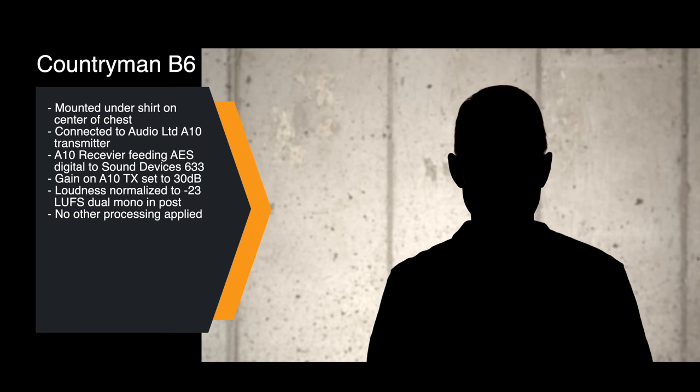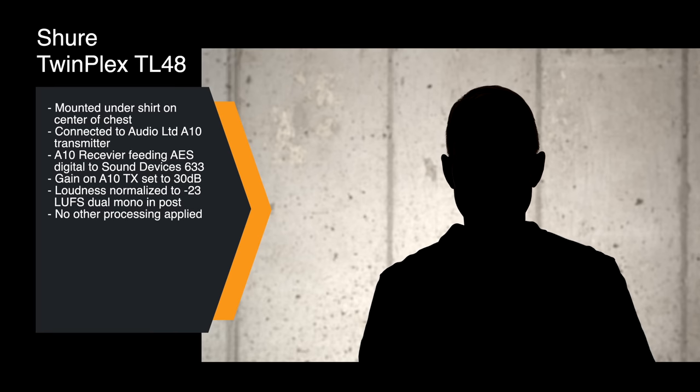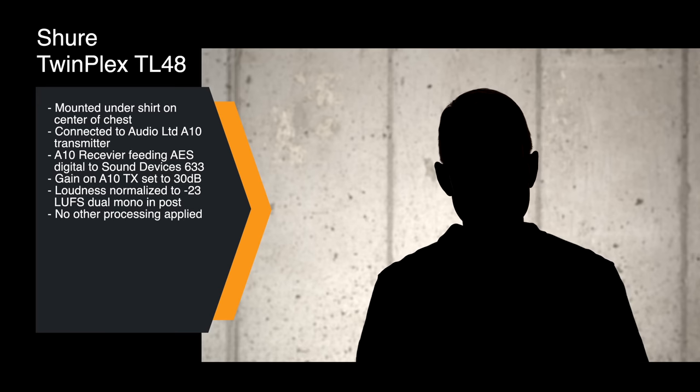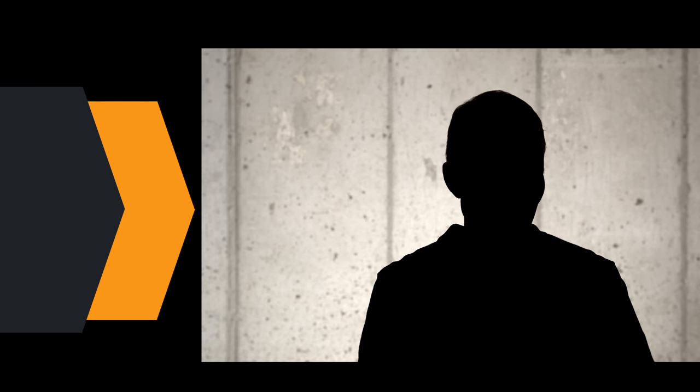We're also essentially bypassing the preamplifiers in the 633, only using the Audio Limited's preamplifier. This is the TL48 TwinPlex. I have it hidden under my shirt here on channel 1, using the included silicone concealment accessory, hidden against my chest. This is going into an Audio Limited A10 transmitter over to the receiver, which is outputting an AES 42 digital signal to the Sound Devices 633. We had to apply 31 dB of gain to get this hitting around 0 dBU on the meters.